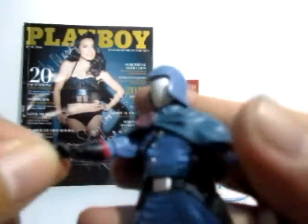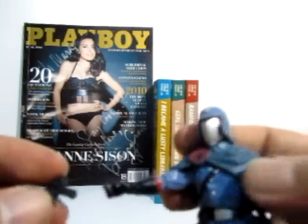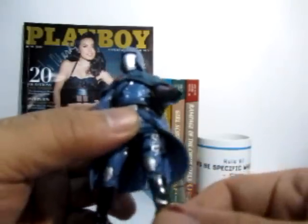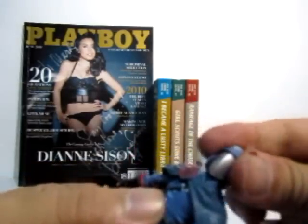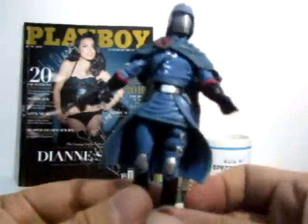Cobra Commander has a hand similar to the vintage version carried into the 25th Anniversary modern version — useful for holding the pistol. He looks regal with the man-skirt and cape. I also discovered that the helmet is actually removable; it's a bit rubbery but it does come off. Here's a 360-degree look at the boss snake of Cobra.